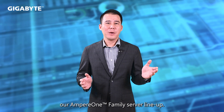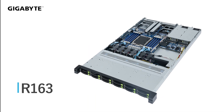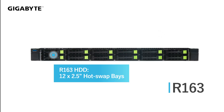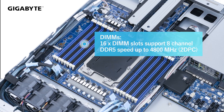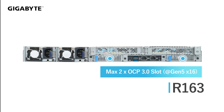Let's see more about our MPA1 family server line-up. So, let's see more. Thank you.